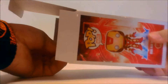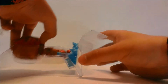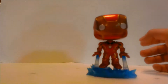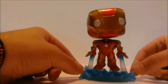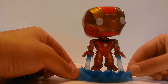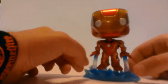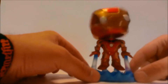Here we have Iron Man Mark 43 armor for Age of Ultron out of the packaging. I really really like this pose — looks like he's lifting off the ground and blasting off, which is pretty cool. He is a little bit top heavy, so rock him enough and he will fall over probably.